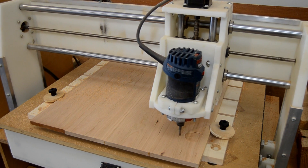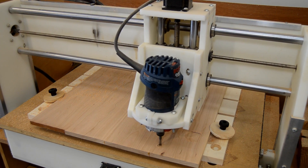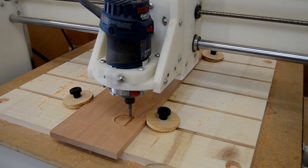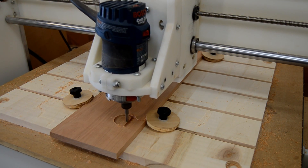Sometimes even relatively small projects require a lot of hardware. This butler tray requires eight hinges, and that means 16 mortises. Because of the locking mechanism on the butler hinge, each mortise has three steps in it.